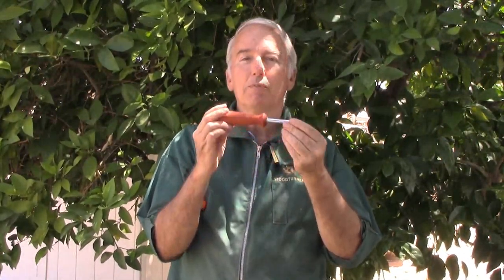This is the same $3 screwdriver from Home Depot, but now it has its own Paduk handle. So let's make our own 4-in-1 screwdriver — the perfect gift for a craftsman.